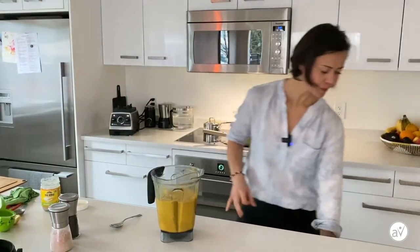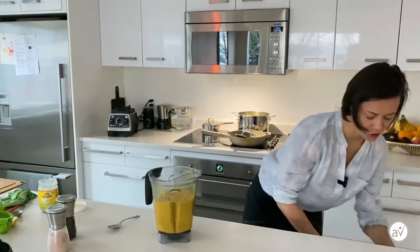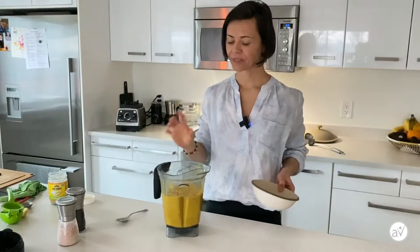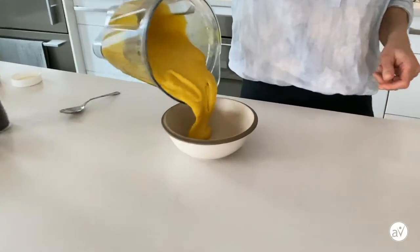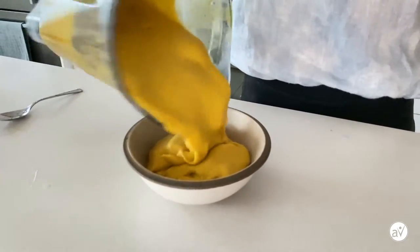So good — hummus soup! Now let's serve it. How many servings? I would say four side servings and about two to three full servings. This one is quite thick — you could definitely make it less thick if you prefer.